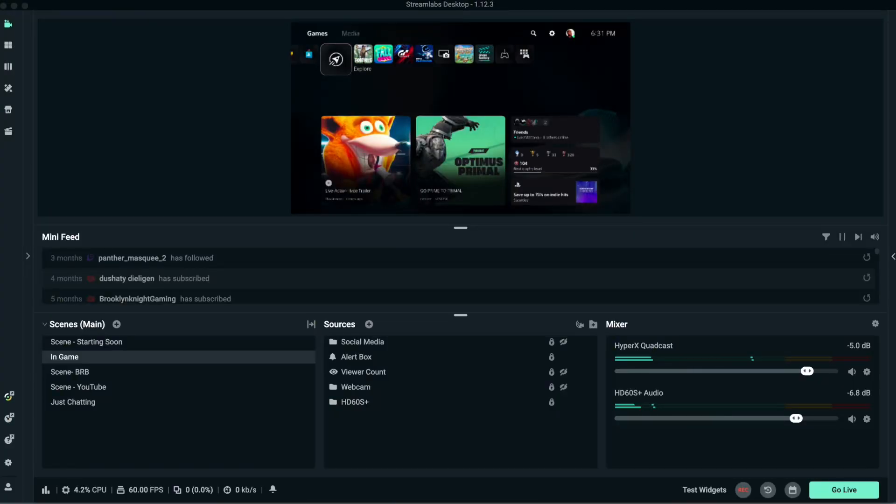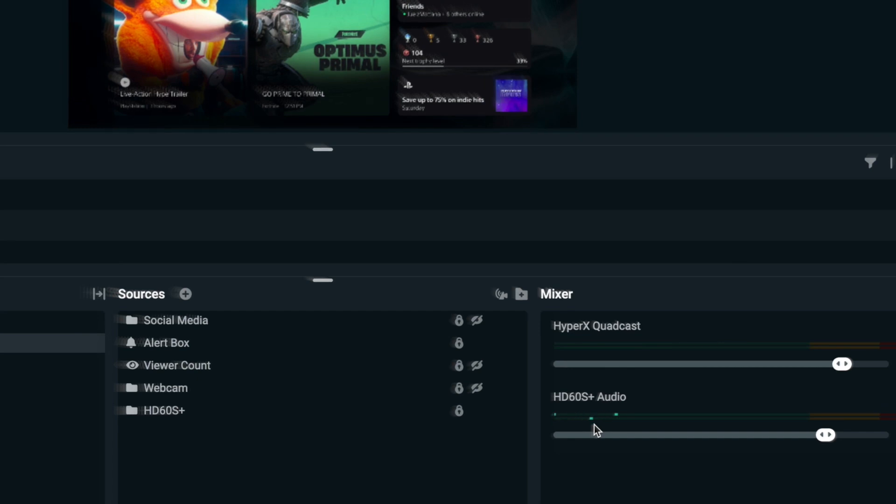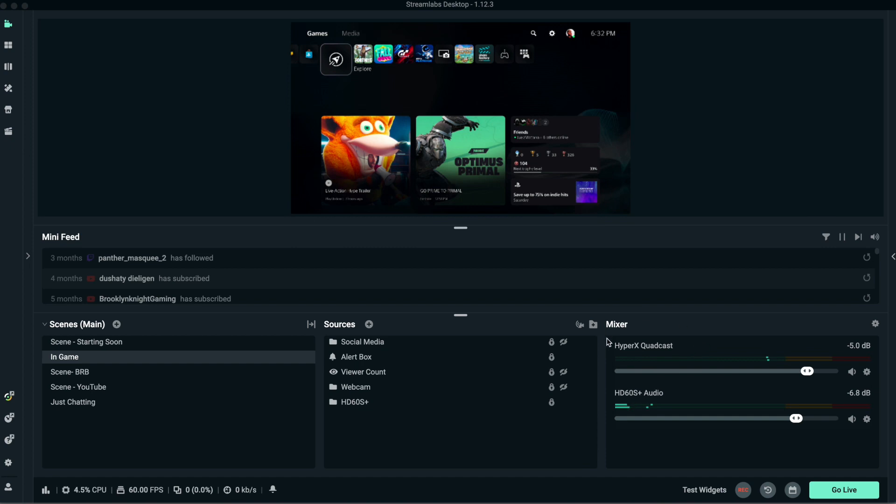So now here we are on Streamlabs desktop on macOS. As you can see over here on the right-hand side in my mixer settings, my Elgato HD60S Plus capture card is pulling audio with the setup using the chat link cable. You can see my microphone is bouncing, and I am pulling audio from the capture card. This is how you use your SteelSeries Arctis Nova Pro gaming headset to stream on OBS on Mac using the Elgato chat link cable.